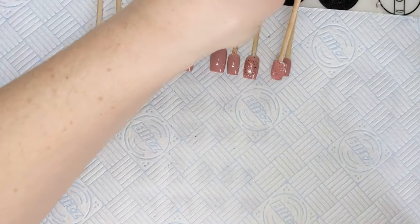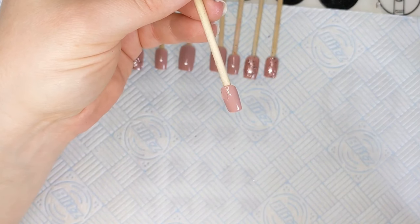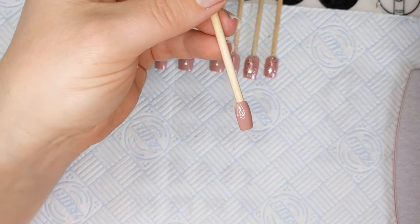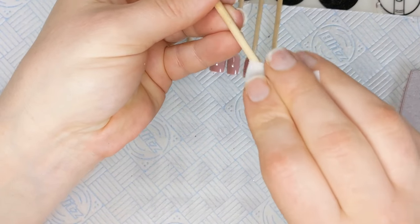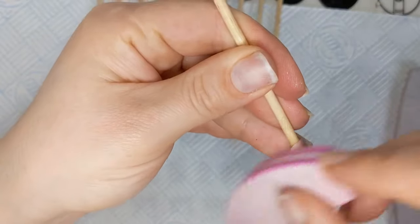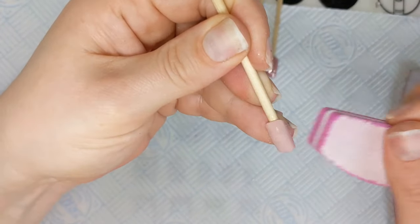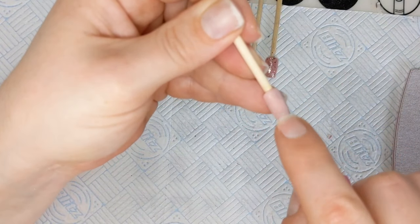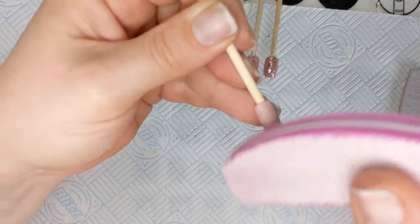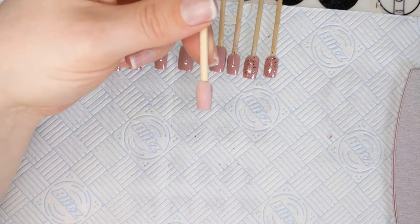This nail fell over on its side in the lamp and cured like that. You could just get a new nail and do it again, but what you can do is wipe off the sticky layer and give it a little buff. It must have cured upside down because it's just peeling away. If it wasn't peeling away you could just put another layer on, but because it's peeling I'm going to have to do another nail. Let me go do that and then we'll come back and do the top coat.